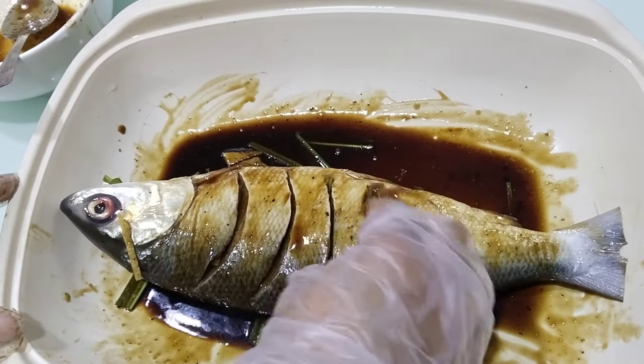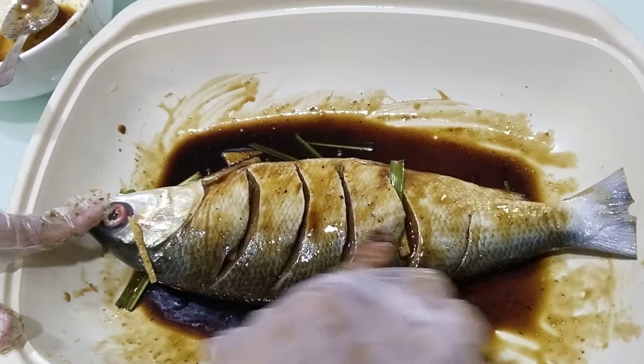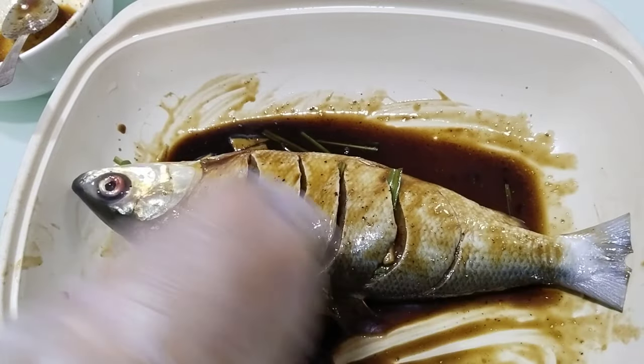I-marinate po natin yan ng mga 20 to 30 minutes. Depende po sa napinang bangus na ating gagahitin.